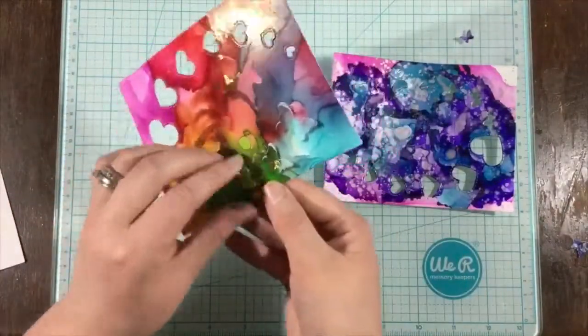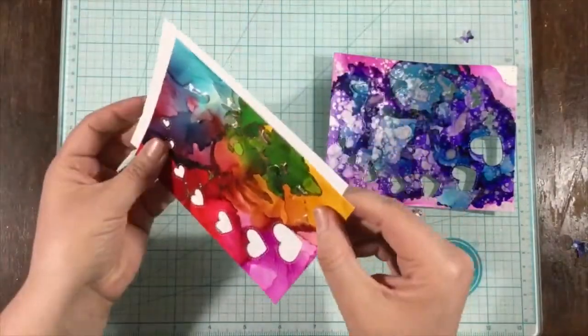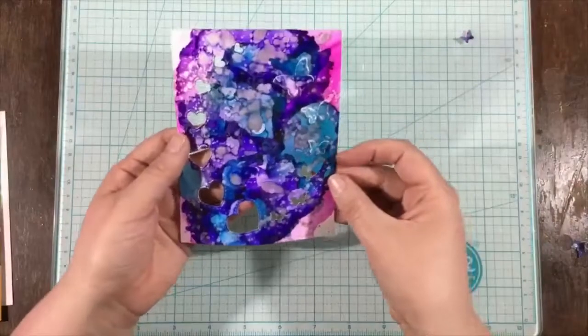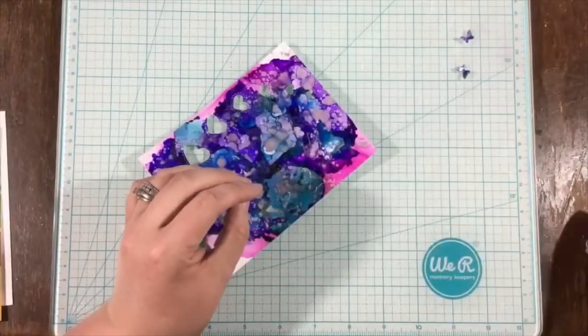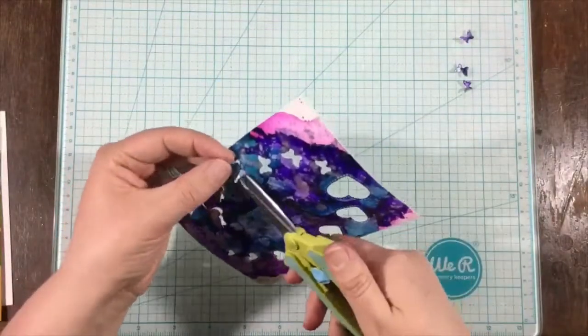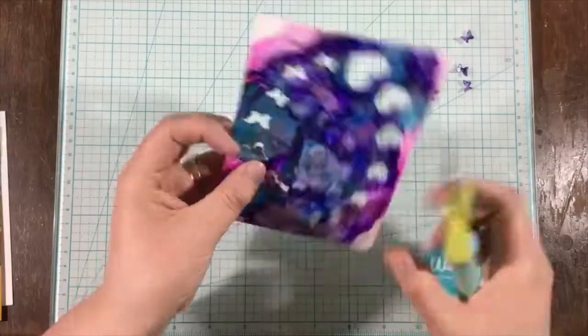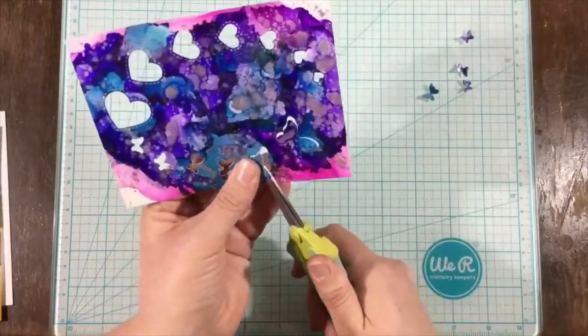This die is super super cool — the hearts die cut completely, but the butterflies pop up. You can fold their wings up and they become dimensional. On the rainbow piece I'm going to leave it that way.